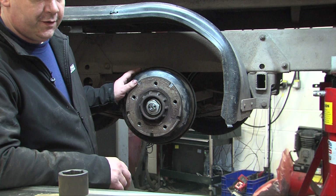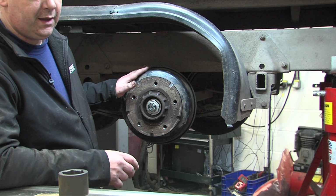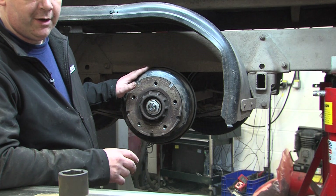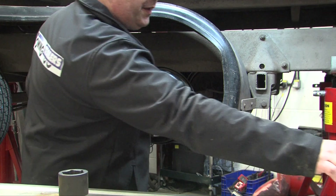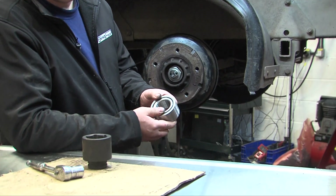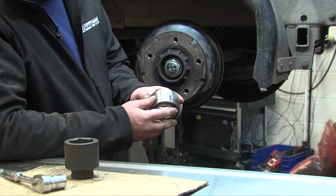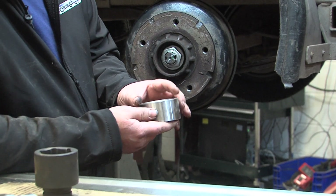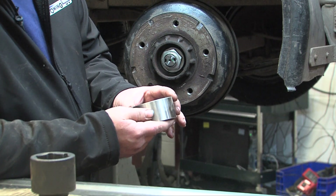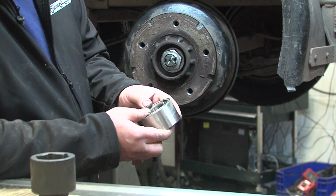Nowadays many manufacturers, including Ivor Williams, Knott, Alco, and BPW, are using sealed bearings. The sealed bearings are a two-row bearing in one piece and they are designed to run at a specific torque. It's important to get the correct torque — if they are not torqued up correctly it will drastically reduce the life of the bearing, and the torques need to be rather high due to the design of the bearings.